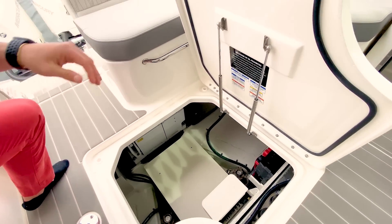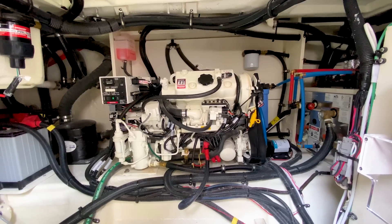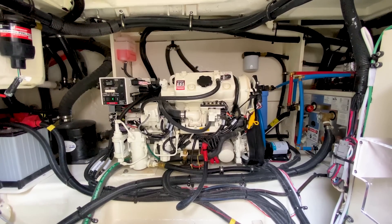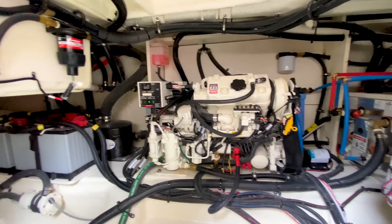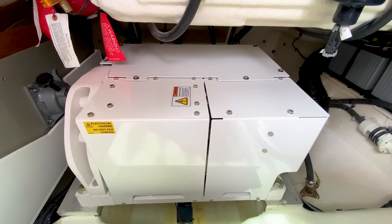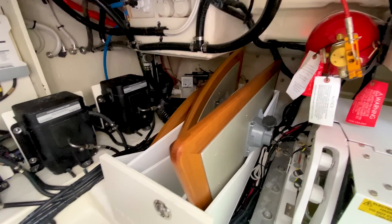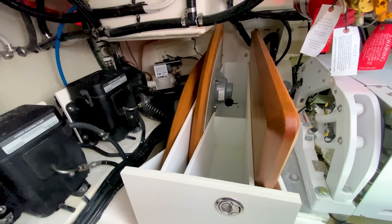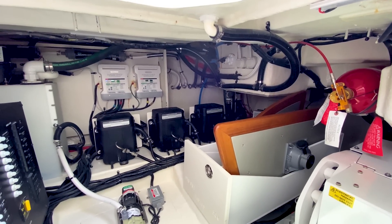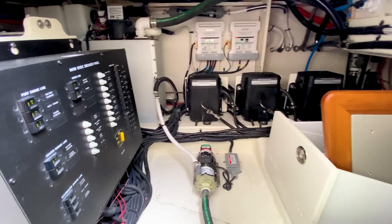This is what I would call the mechanical component room — really easy access, you're not cramped down there at all. This benefits the owner-operator as well as our service technicians. On the port side we have our genset, and as we move toward the aft of the boat we have our Seakeeper Gyro, which will reduce any roll on the boat — super effective and makes all the difference when cruising. Moving over to the starboard side, this is the storage location for our tables: two cockpit tables and one bow table, really easy to access. I can really appreciate what Sea Ray has done to design this area of the 370 Sundancer.